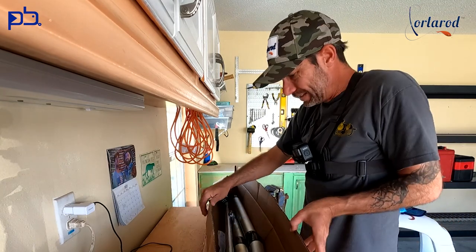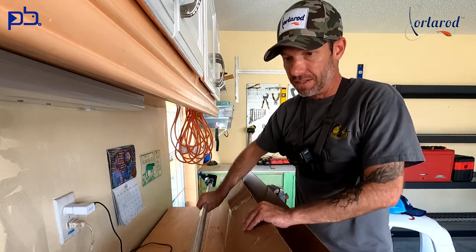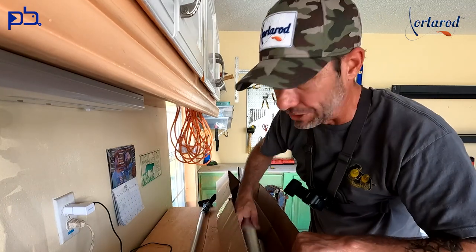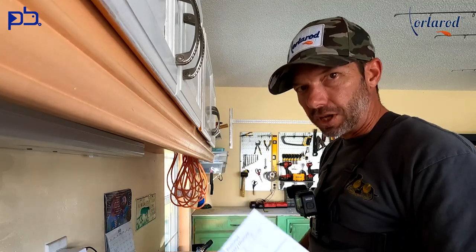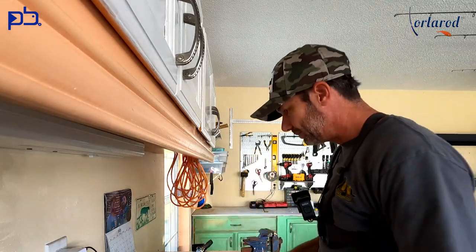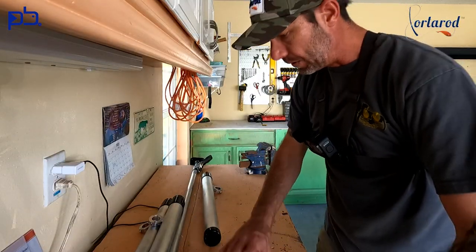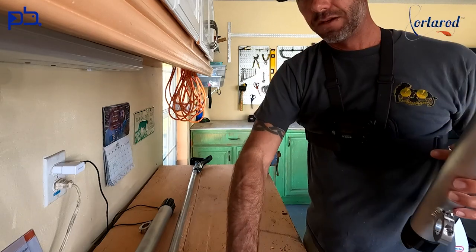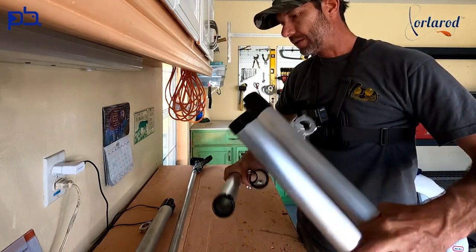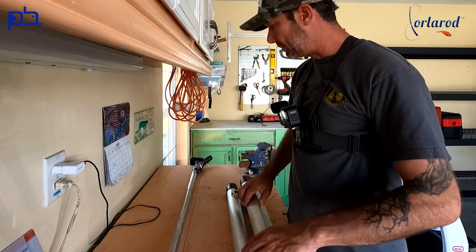But this is it, guys. We're going to get this thing out, get it on the workbench, and see if we can get it set up. Instructions, Allen key — looks like that's all I need. I have one, two, three, four, and five rod holders. This is the five rod system, and then just the bar.